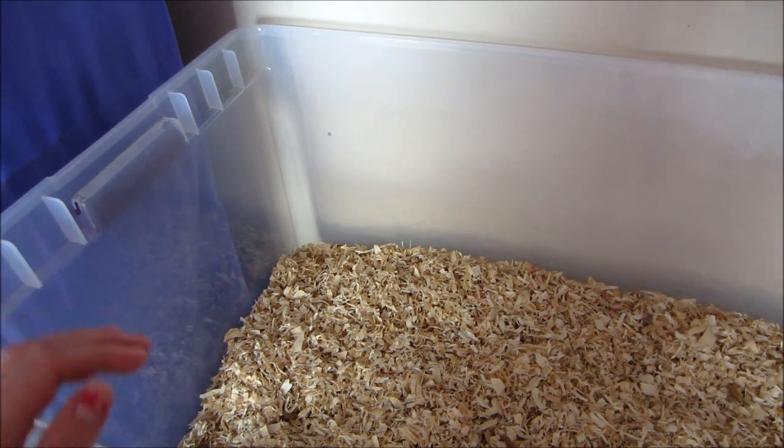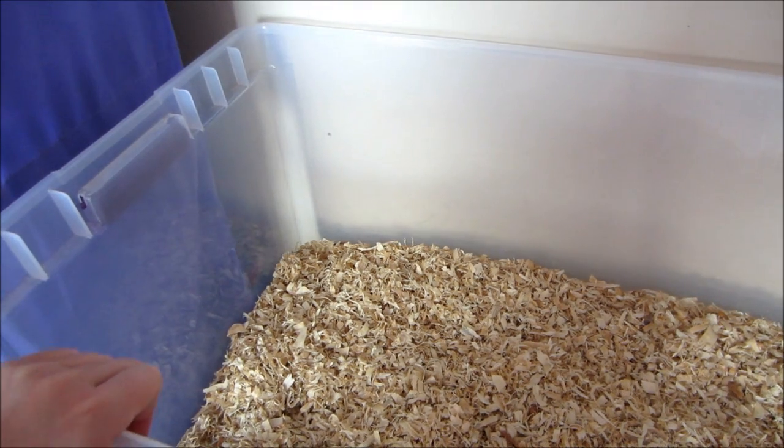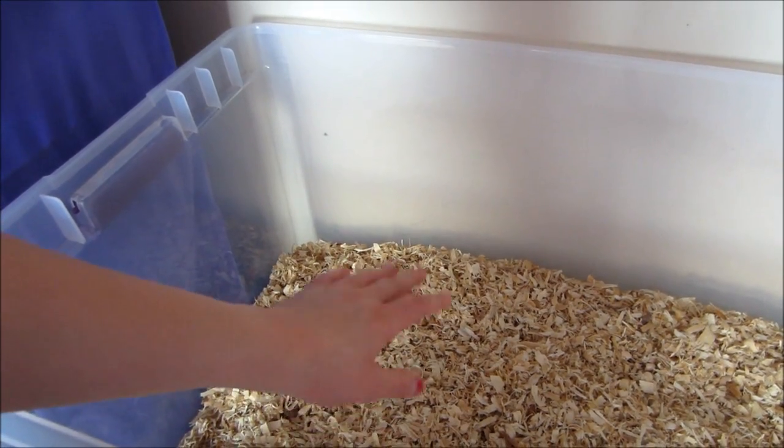One thing I forgot to mention: you should spray down their whole entire cage with vinegar and water about once a month. I didn't do that because I've already done it this month, so I do not need to do it again.